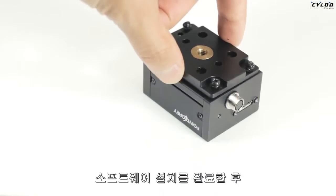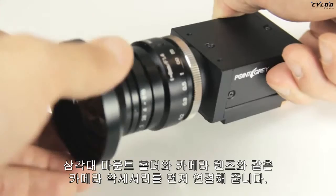attach your camera accessories such as your tripod mount and your camera lens. Then connect your USB 3 cable to the camera and plug it into your host computer.